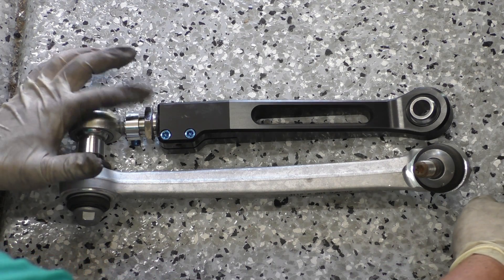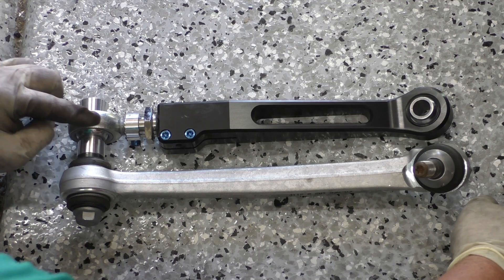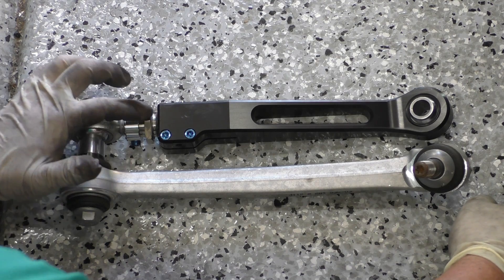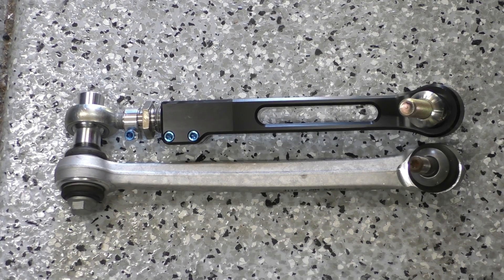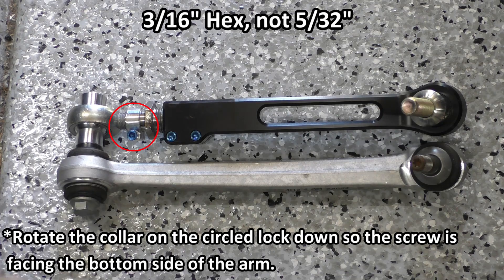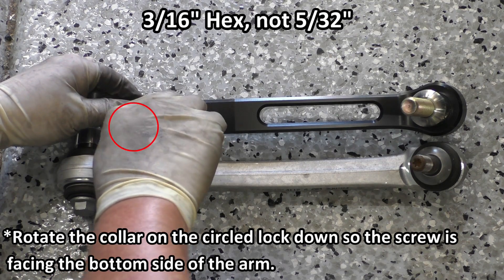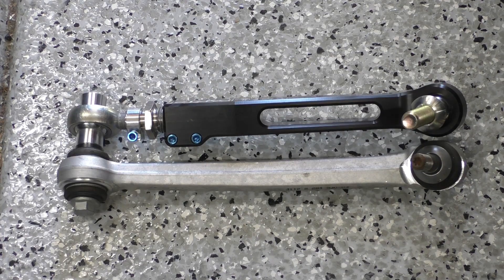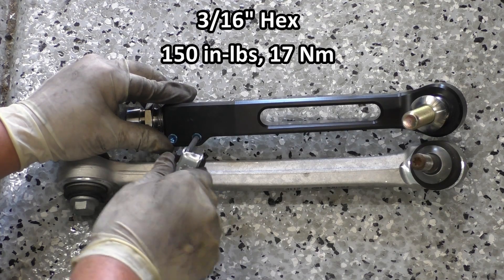You can see that as I'm turning this it's extending both the threaded portion holding the monoball eyelet as well as the main section coming out of the aluminum arm. I have the new SPL arm adjusted to the same length as the stock arm now, so I'm going to go ahead and take that 5/32nds hex and lock down these adjustments. SPL says to tighten these screws to 150 inch-pounds.